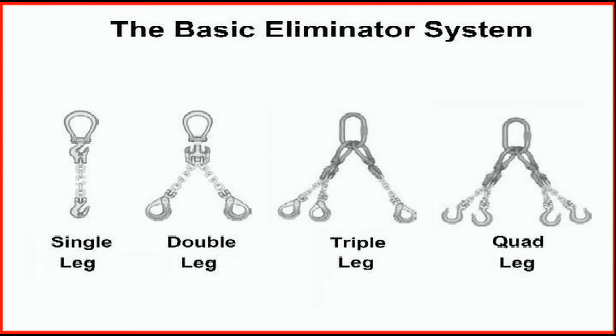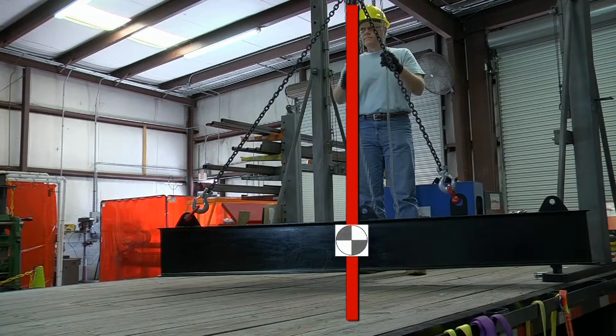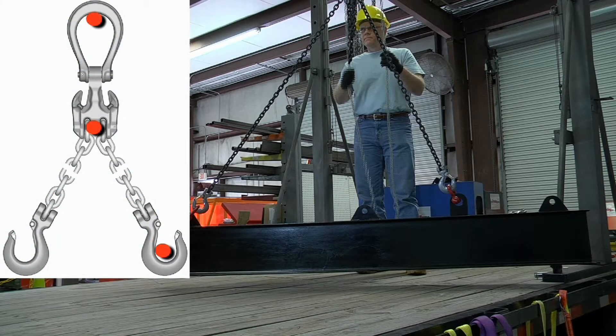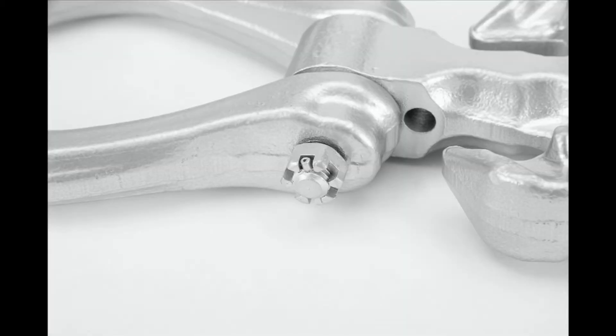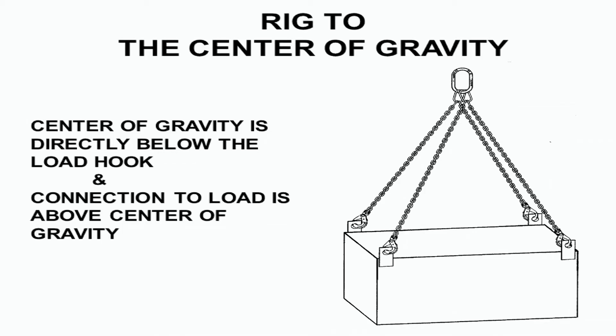This decision must take into account the angle of the sling legs in multiple-leg slings. Next, determine the overall reach from the bearing point of the eliminator bale to the bearing point on the hook. Finish by selecting the components, assembling the chain, and affixing the sling identification tag to the sling. The adjustable chain sling makes rigging to the center of gravity efficient and simple.